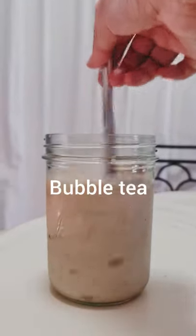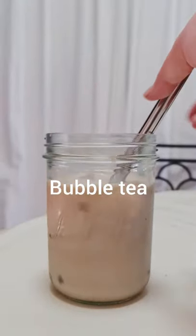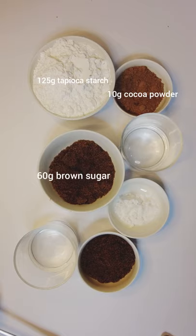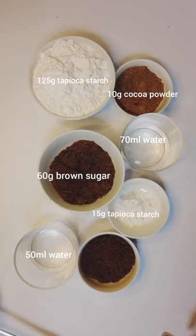Here's how to make bubble tea. You'll need 125 grams tapioca starch, 10 grams cocoa powder, 60 grams brown sugar, 70 milliliters water, 15 grams tapioca starch, 50 milliliters water, and 35 grams brown sugar.